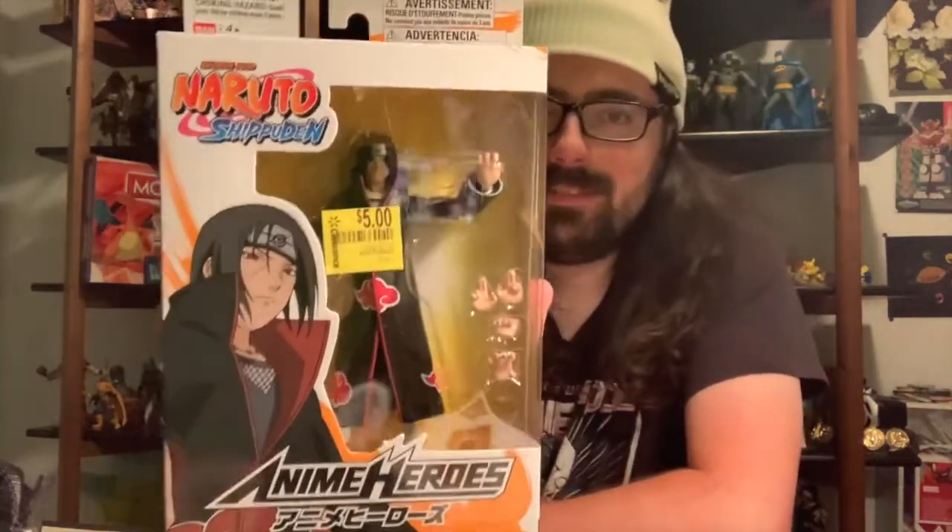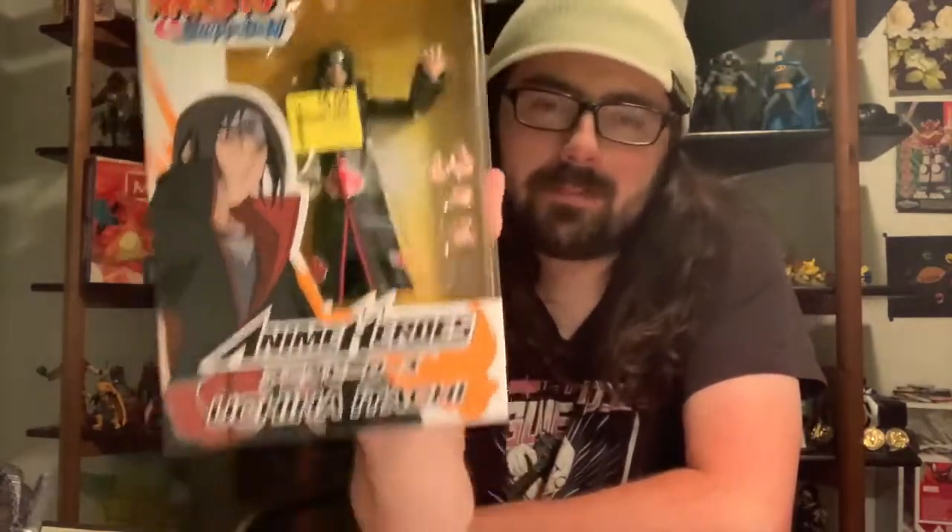The reason we're opening this is because you can see it's five bucks at Walmart — I had to pick him up. I love Itachi. These figures look okay.